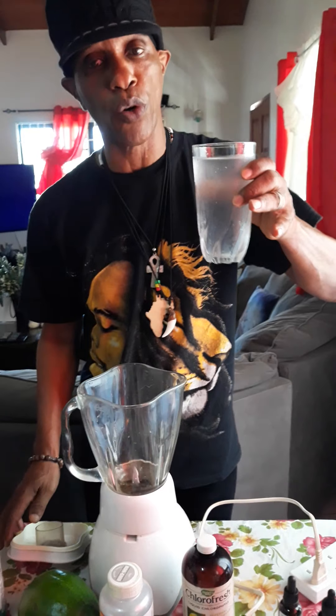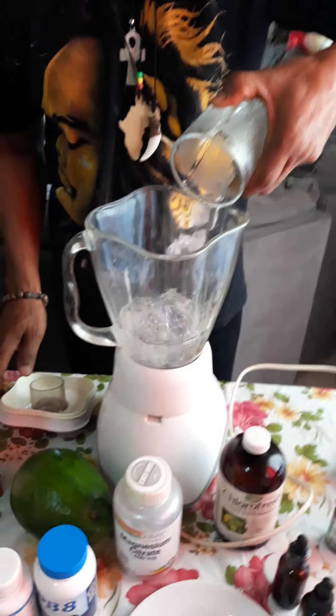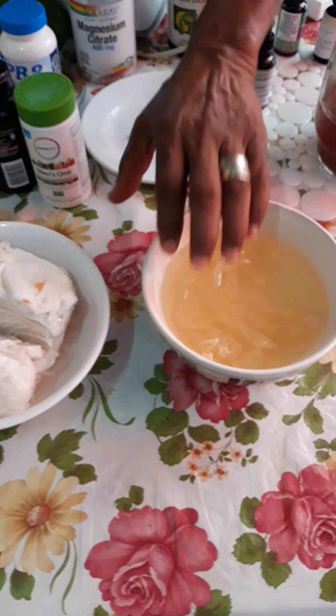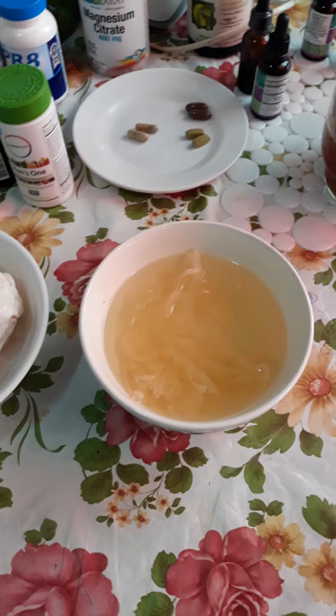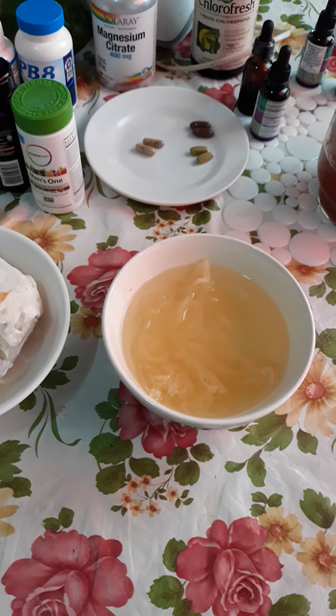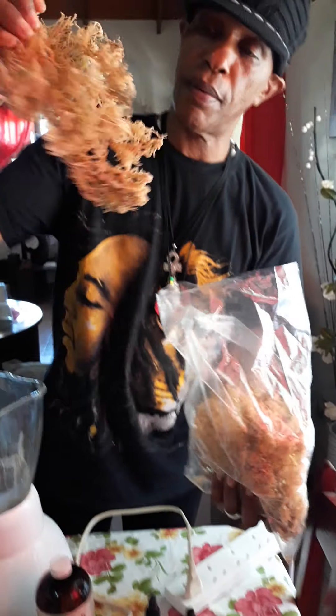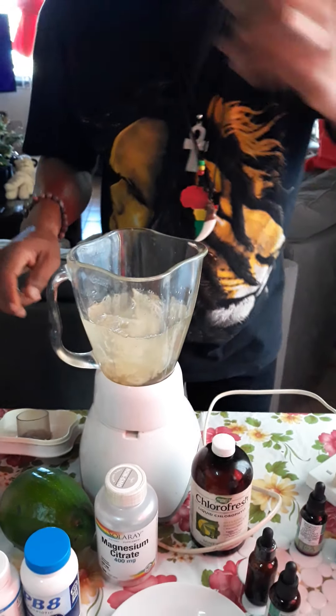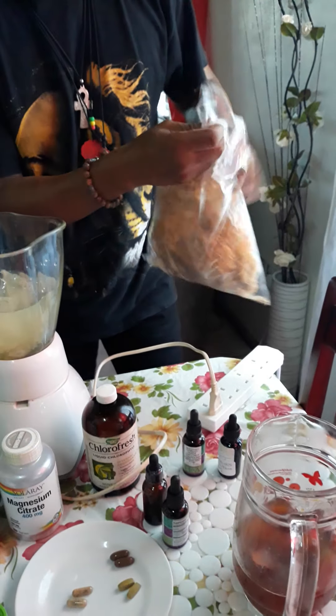Don't forget the coconut water — it's your base. It has to be fresh coconut water because if you keep it outside it's going to spoil, since we don't have preservatives. We have our coconut jelly here we can put in too. I soak the sea moss overnight and it opens up like this. Then I throw it in the blender with the coconut water.